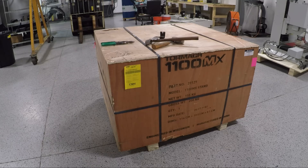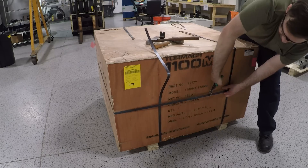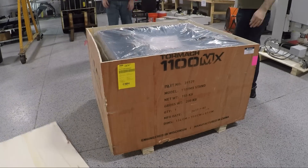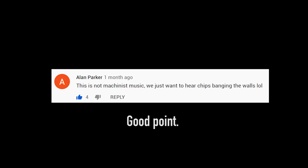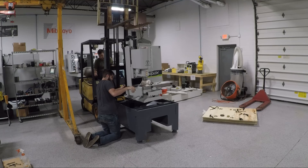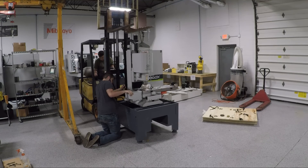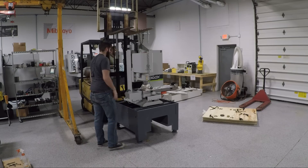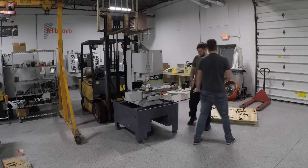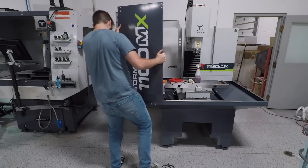I could not contain myself and had to crack open all the crates. Our new intern Justin did the bulk of the work, with me lending a hand on things like lifting the machine onto its base and letting him know little tricks — like it's okay to smack the sheet metal around a bit with a dead blow to get the holes to line up.